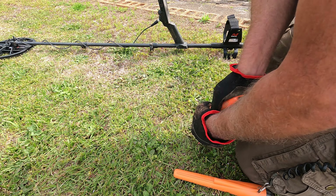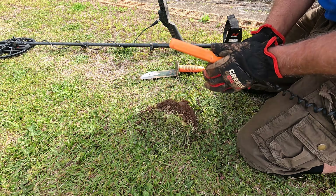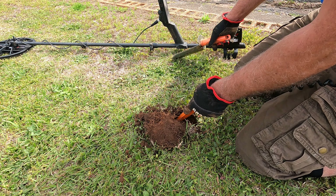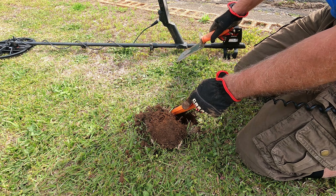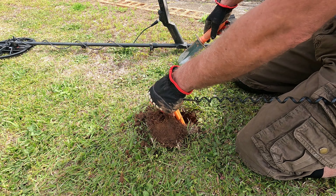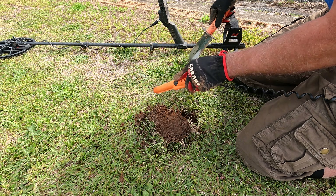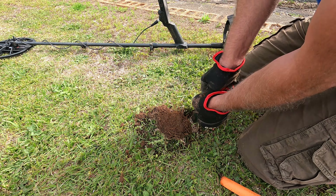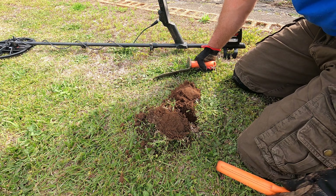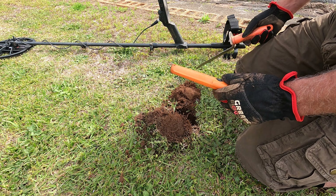Nice to have dirt. I hit something. That was weird — that was strange. It was vibrating really good and then it stopped. I don't think it was this. Let's go a little deeper, see what we got going on here. That is strange. Let's turn this up, see if it's just deeper.